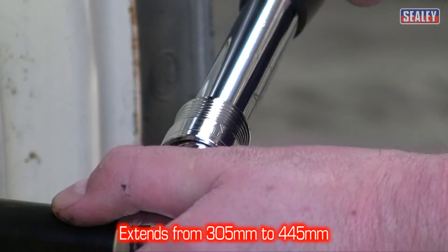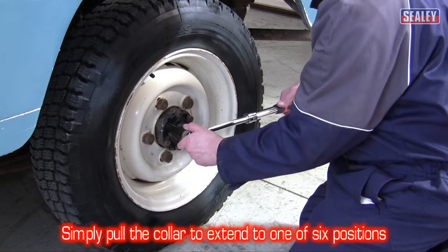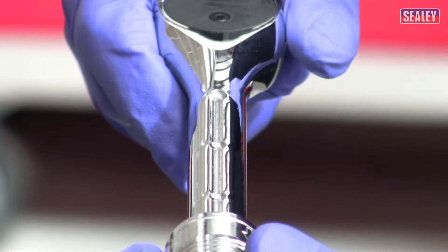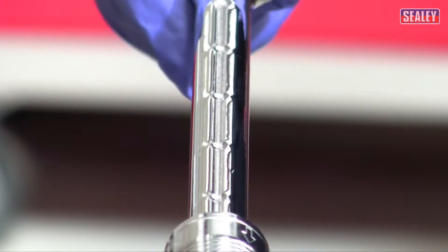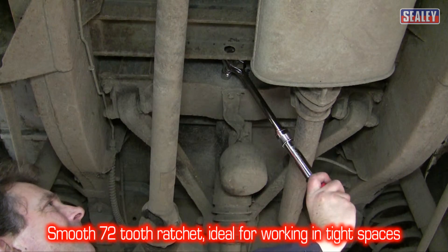This clever tool can extend from 305 up to 445mm by simply pulling back on the quick release locking ring and sliding out to one of six pre-set positions. The smooth 72 tooth ratchet is ideal for working in confined spaces.